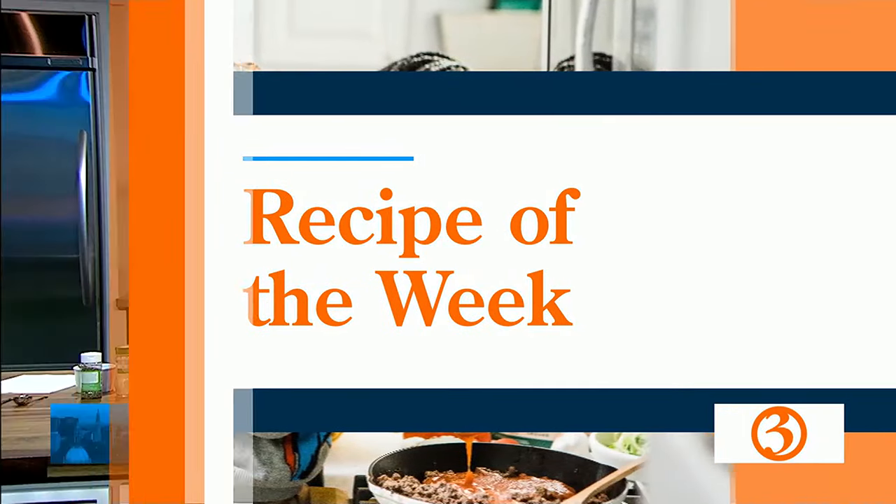All right, welcome back. Our recipe this week is for all of you meat and potato purists out there. This recipe is called meat and potatoes. And we found it on wellplated.com. Best of all, you make it all in one pan. Here we go.